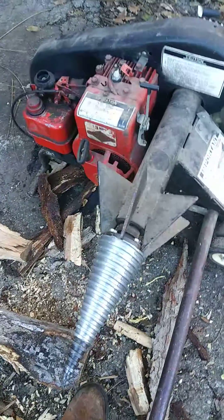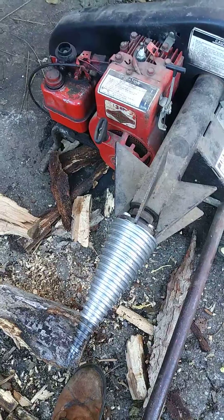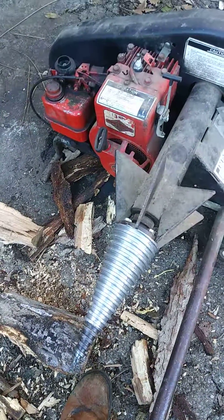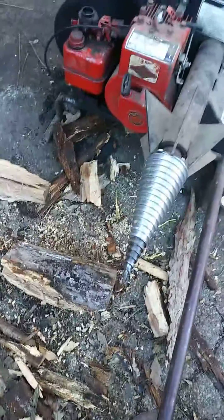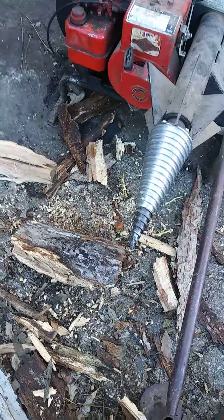So I didn't think I did a bad deal. This is called the unicorn log splitter, and I always wanted a gas splitter.